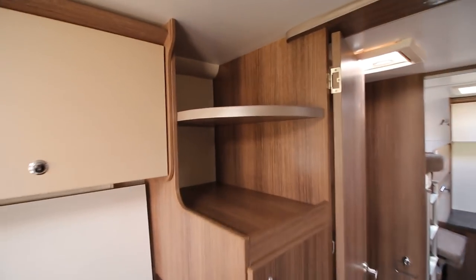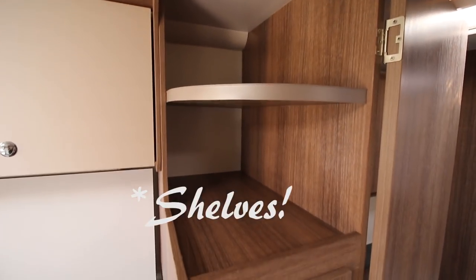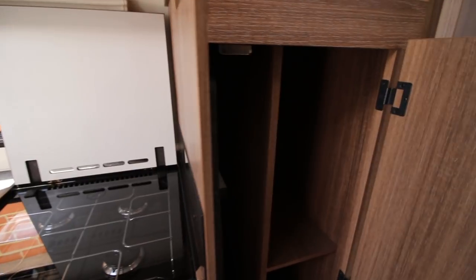Starting with the cupboards on the right, you've got two cupboards above, both pretty good size. Obviously you couldn't put anything in there when you're travelling, and then you have a cupboard here.